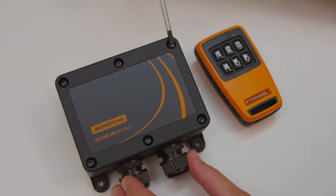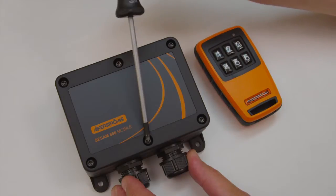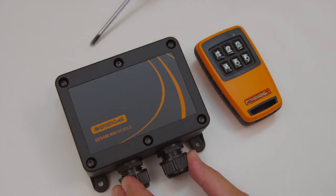Open the lid on the receiver by removing the 6 screws. Use a Torx 20 screwdriver.